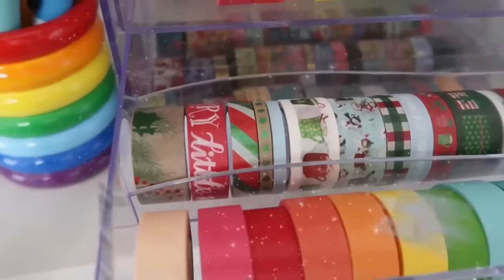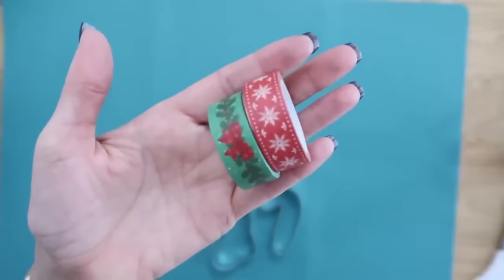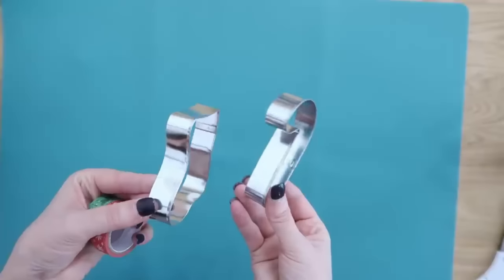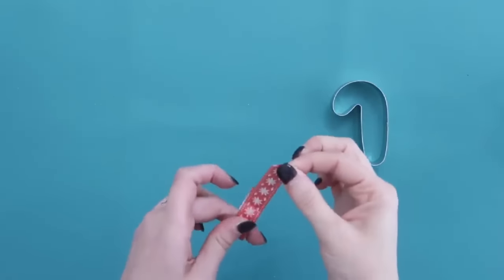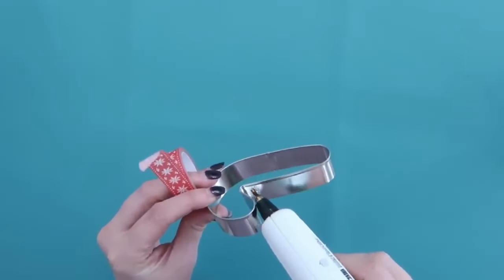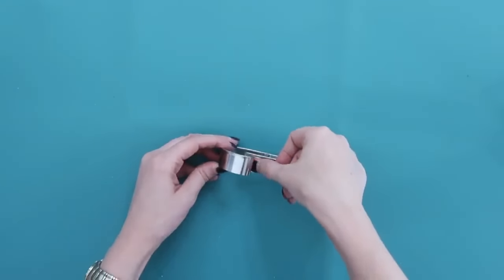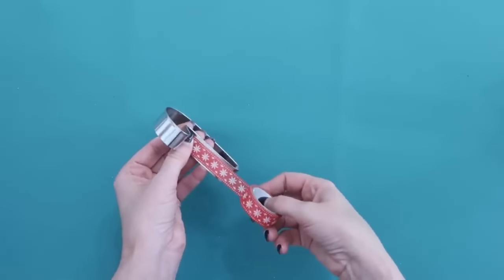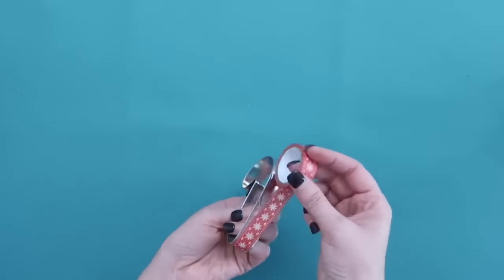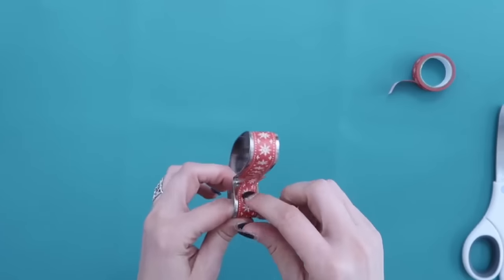I'm also obsessed with washi tape, so I get excited anytime I get to use it! I found this washi tape on Amazon — I'll link it below. Grab out some old Christmas cookie cutters, or find them on Amazon too. It's super easy to add this tape around the edges of your cookie cutters. I recommend a little hot glue as well since the tape isn't very sticky and the edges tend to fold up. Add a little hot glue at the end to make sure it stays, and quickly wrap the rest of the sides. Add more hot glue at the end too so it doesn't peel up.